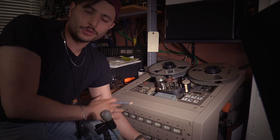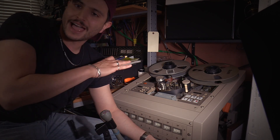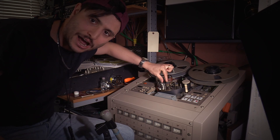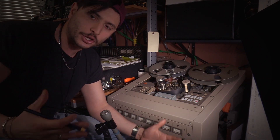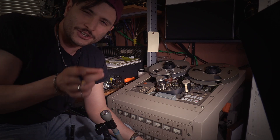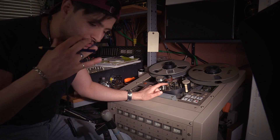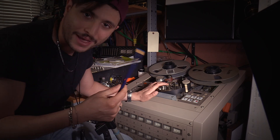I should note that for this particular machine, the manual states the head contact adjustment should be done electronically: you play a calibration tape with a steady tone, adjust the angle, and find where the signal is loudest — that's where you want your head angled for maximum output. However, I found that the adjustment on this machine is so coarse that it's hard to do fine tuning that way. I already did the reproduce head with the china marker test and it looks great, so let's go with this approach.